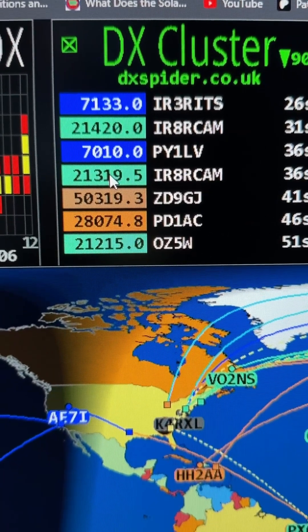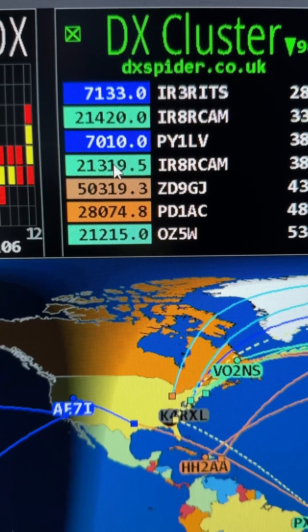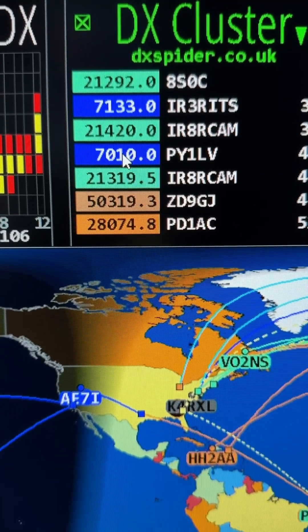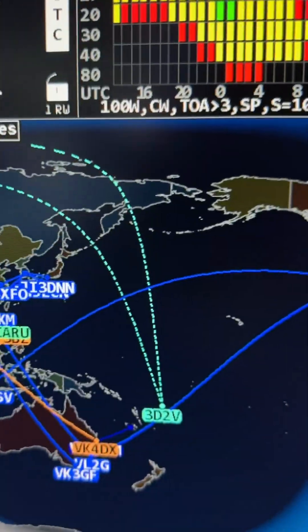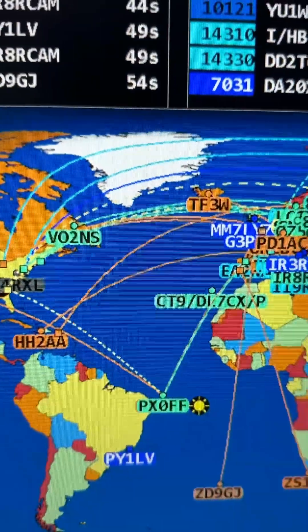If you look up there, you'll see that 15 meters is kind of a greenish, 10 meters is orange, 40 meters is blue. If you watch that video, you'll understand why the dash lines — those are for WARC bands. I set it up that way. Now look over here at the MUF map.